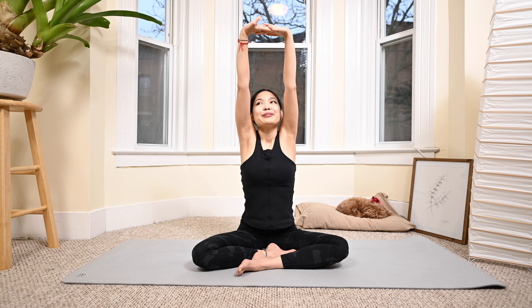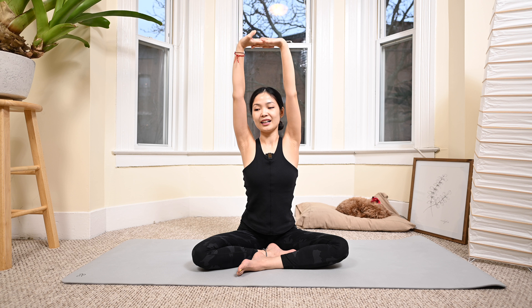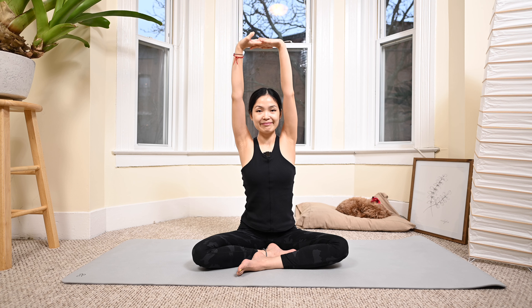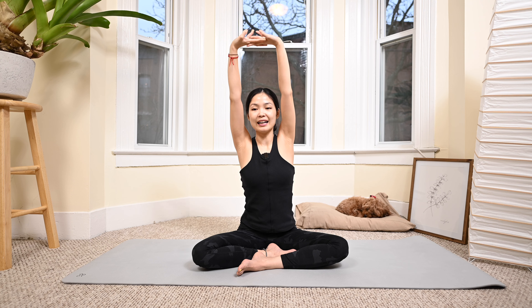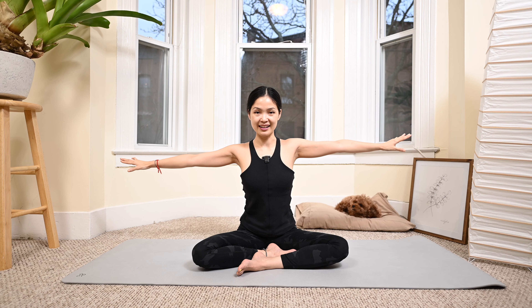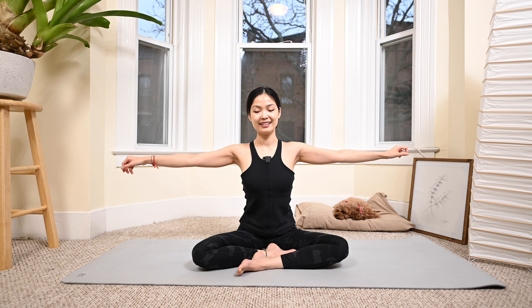Exhale deeply through the mouth. One more deep breath, exhale deeply. Open your arms to the side, reach as far as you can, relax the shoulders, and bend your elbows. Bring your elbows all the way backward toward the body and lengthen, then bend, lengthen, and bend again.